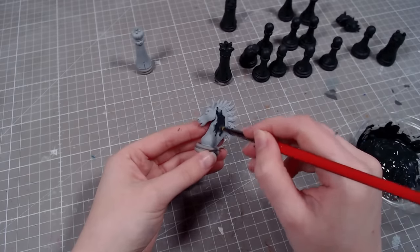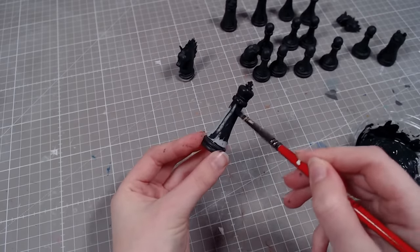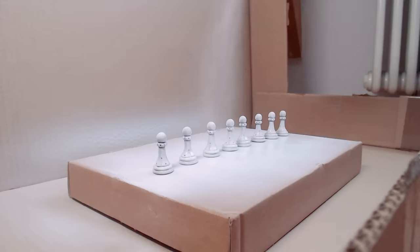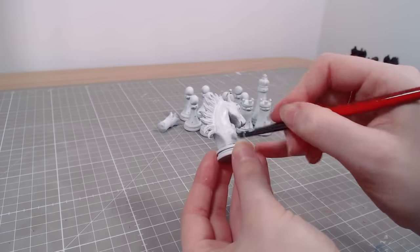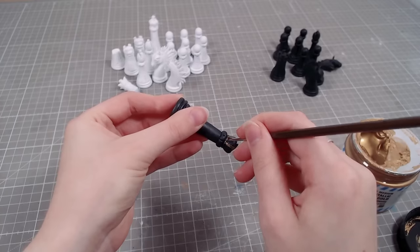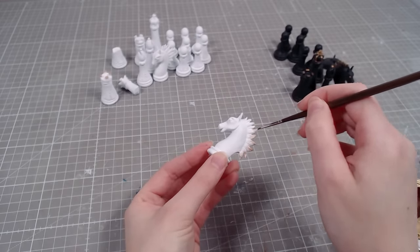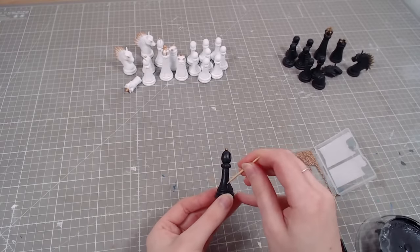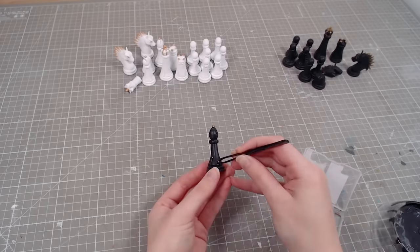Half of the set gets painted black and the other half white. I painted the black pieces by hand and was planning to do the same for the white, but then I decided I don't hate myself and bought some spray paint. I still had to go over some imperfections by hand, but it saved me a lot of time. Then I went over some details with a gold highlight. All the little holes I made earlier get filled with super glue and some golden balls — I have no idea where I got these. I found them in my stuff and decided it's time to use them.